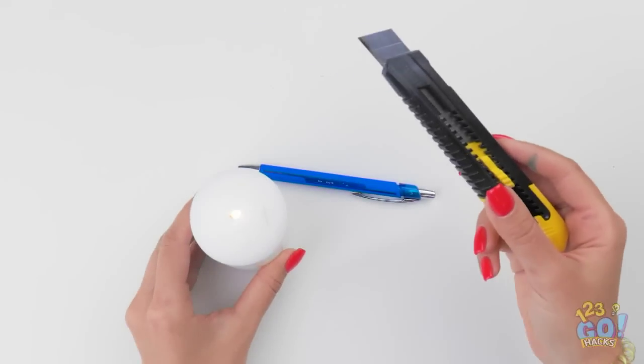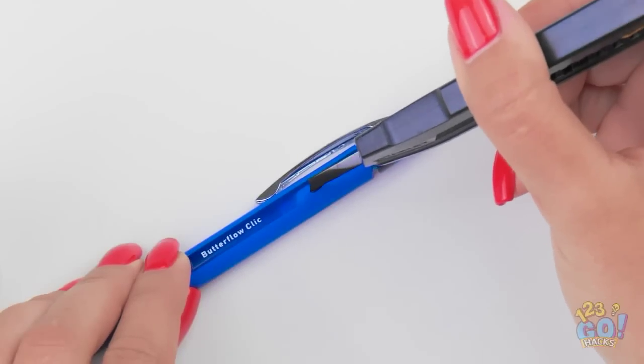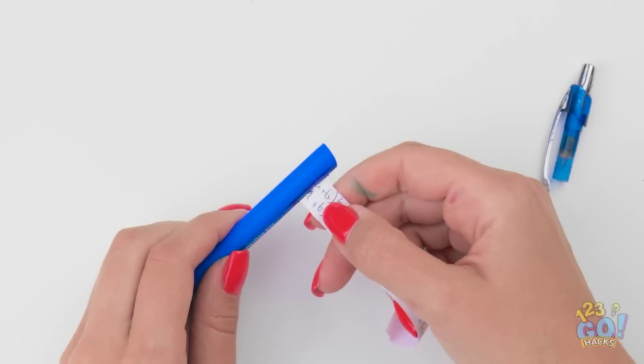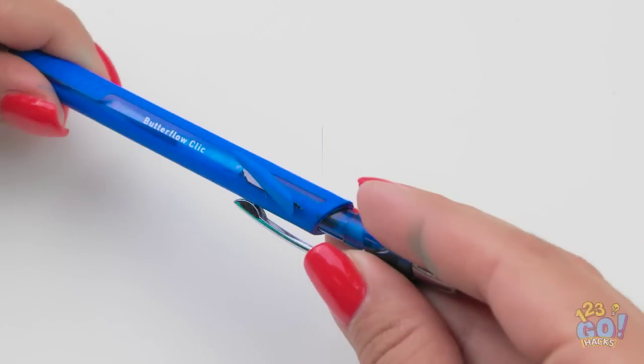Use a candle to warm the blade of a knife, then carefully use the knife to cut a slit in a pen. Next, wrap some thread around two toothpicks. Push a cheat sheet into the slit, then use the toothpicks to roll it out. Use a piece of the pen to cover the slit.